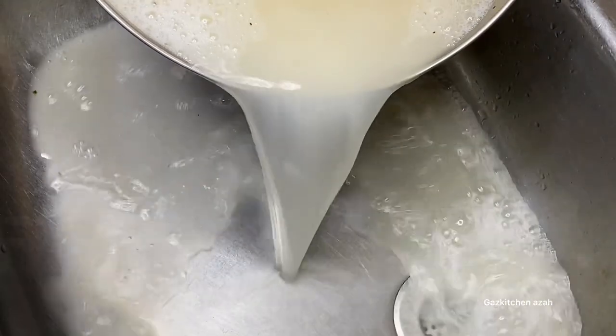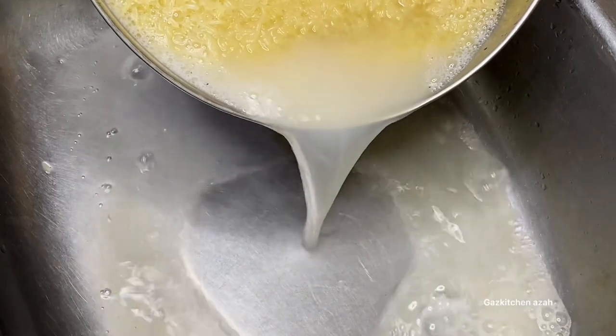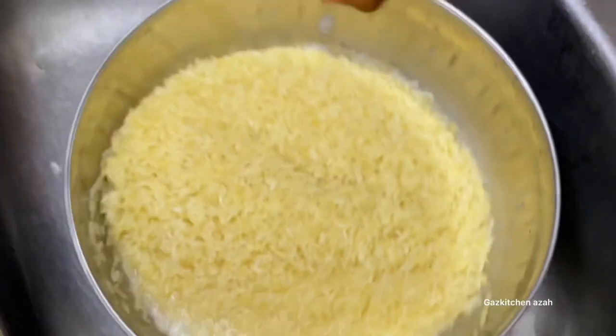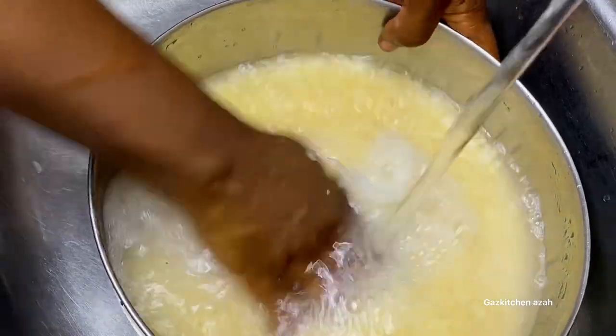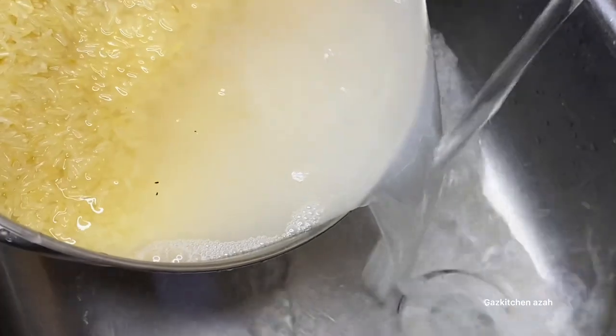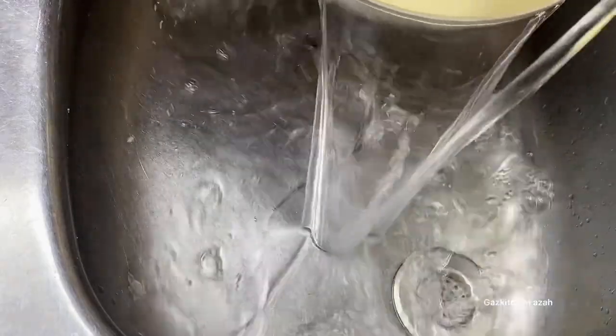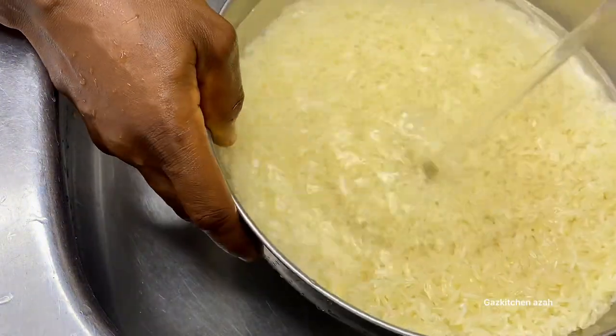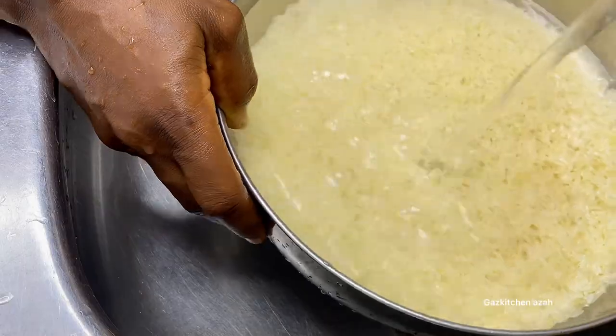I put more water to rinse it off — see the color of the water. Just continue to wash, because this process will determine how the outcome of the rice will be. You don't need to power-boil the rice, just wash and make it very neat. Keep washing until the water runs clear like this.